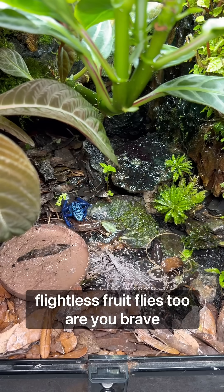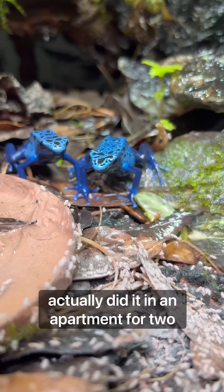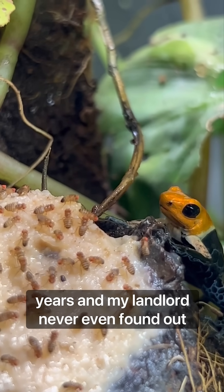What would you feed flightless fruit flies to? Are you brave enough to breed them in your house? I actually did it in an apartment for two years and my landlord never even found out.